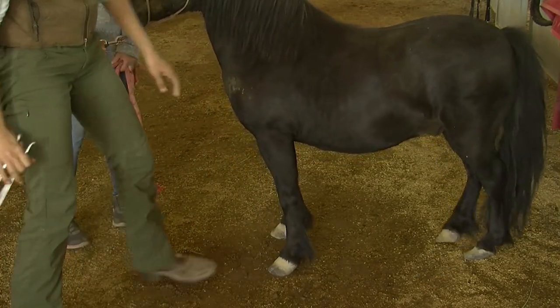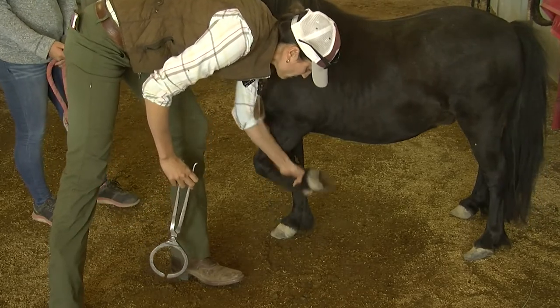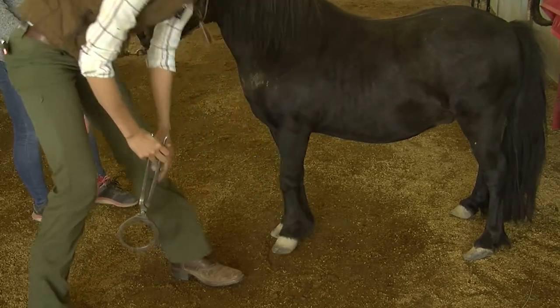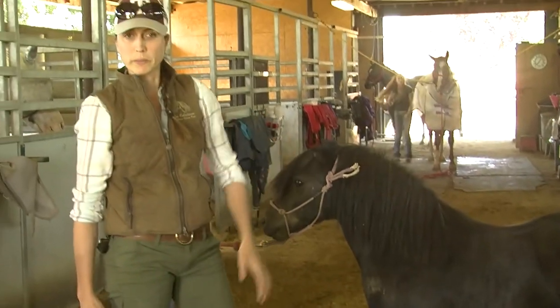Bradley doesn't have any problems, so I can pinch on this really hard and it doesn't bother him. If you had a horse that was sore or had a bruise in his foot, they'll pull their foot away. That gives us a way to test the sensitivity of the bone floating inside. We go around, do all four feet, feel all the joints, tendons, and ligaments, make sure everything bends good, and then we'll do a movement exam and jog them.